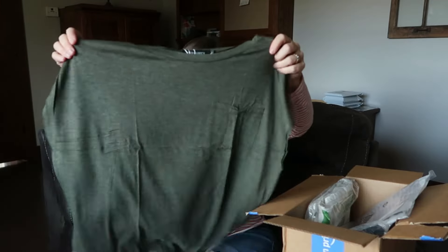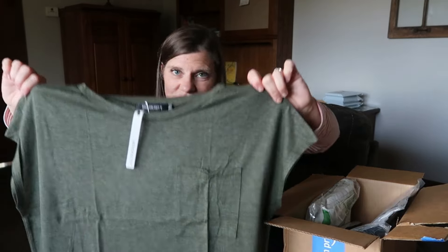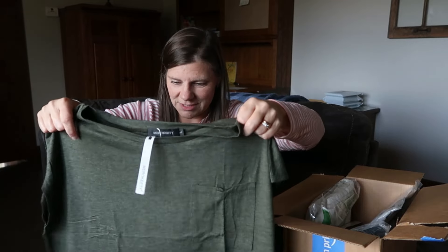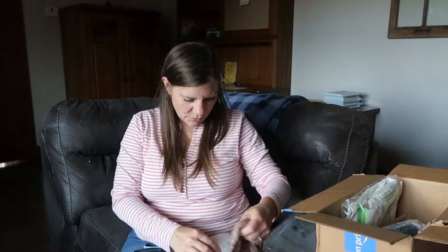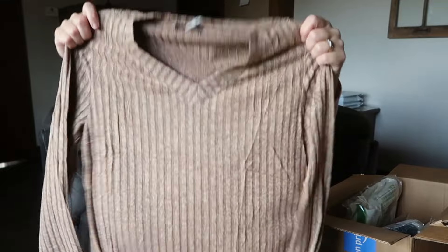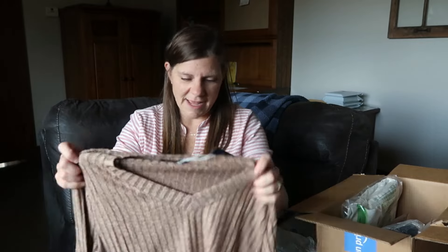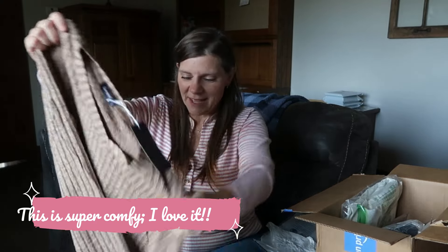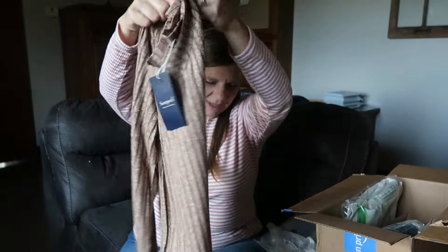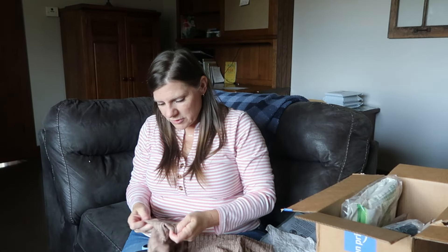I had a white one exactly like this and really liked it. I should have gotten another white one because I really do need a white short-sleeve shirt, but I got this one in green because I just love this color — going for more fall color. I have a dress from this company, Sam Peel, in this exact same fabric in green, and I really like the feel of it, so I got the long-sleeve version.